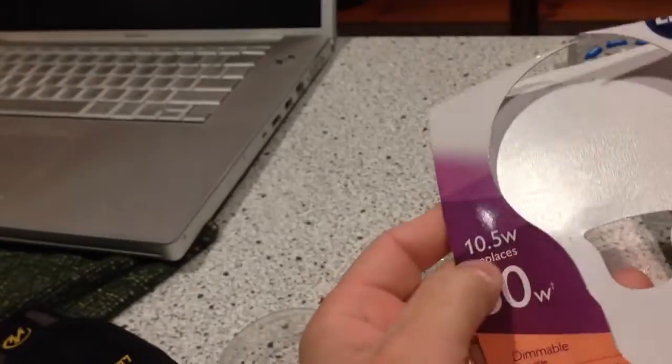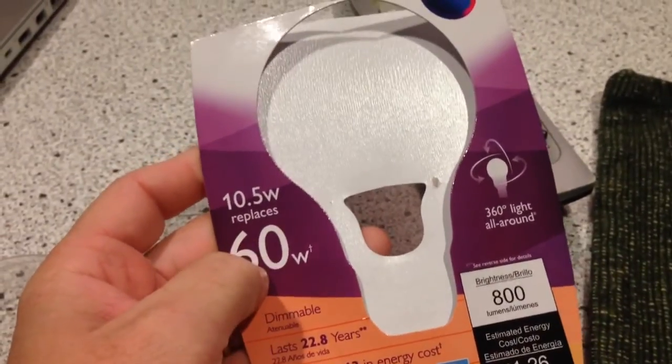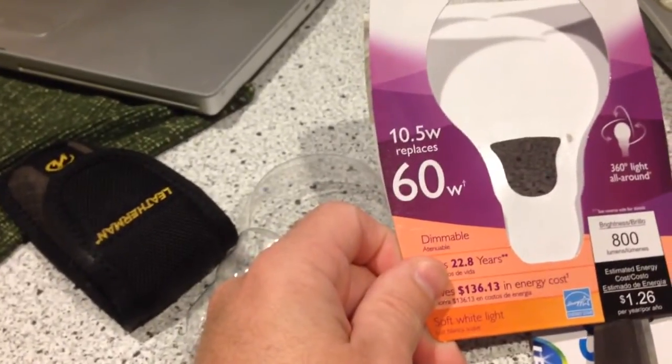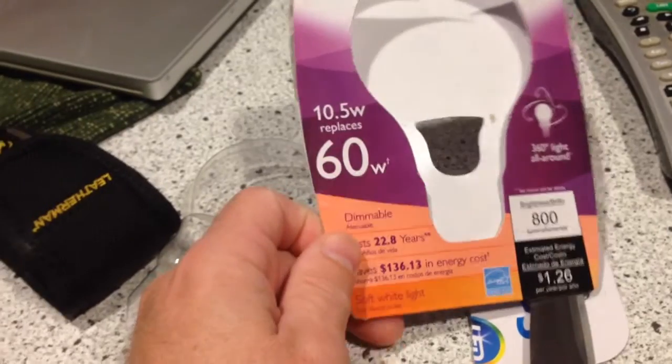We'll see how that works out. I'm not super sure — it doesn't often get that cold around here. And for $4.99 I think we can take the chance on it, and it definitely seems plenty bright. That's just as bright as the other bulb was, if not more. The other bulb was a 60 watt, and this says it replaces 60 watt — and it's actually 10.5 watt. So I'm happy with it so far. It should save us more energy because we use that light a lot; that is one of the main lights when we're in the living room watching TV.